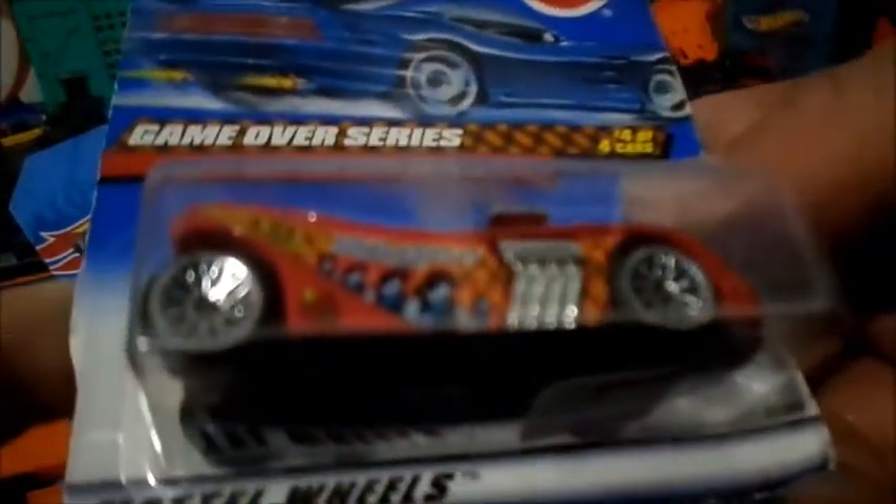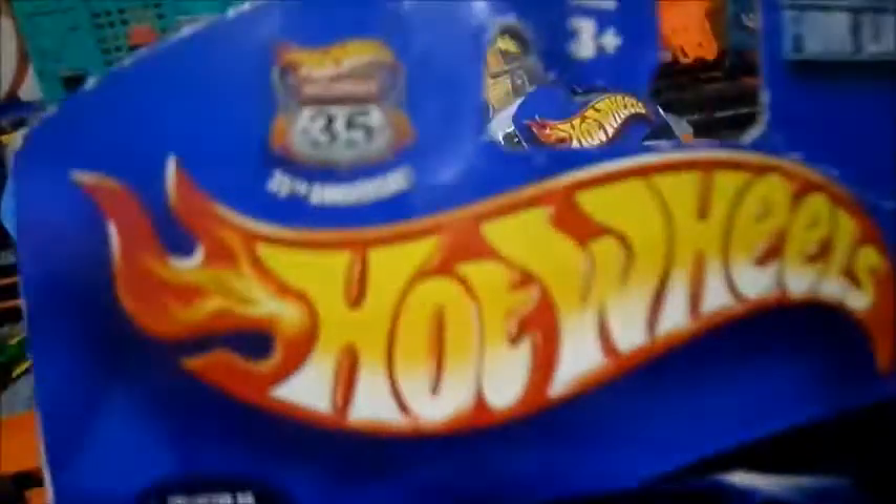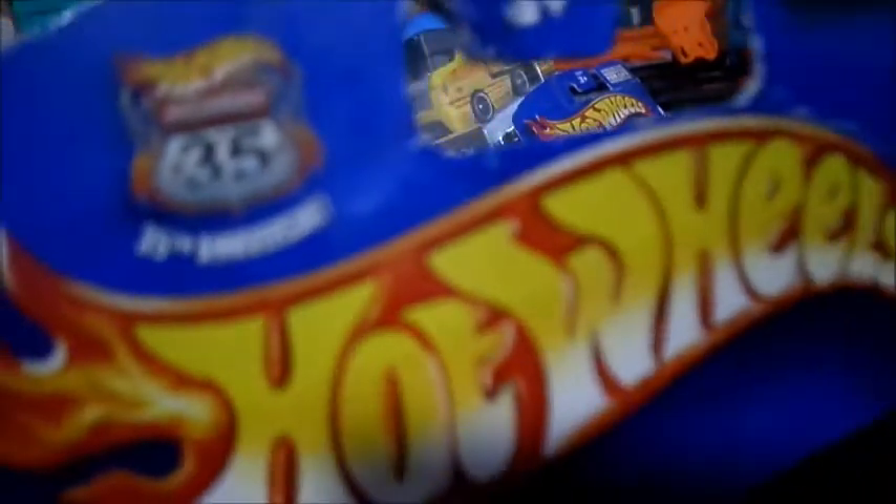So for example, we have the Game Over Series Twin Mill 2. Pretty neat car. It's got Final Fight 2 to finish on it. I'm not really sure what that game is — I guess it's based off a video game. We got the He-Man Twin Mill 2, which I think is pretty cool. It's got the sword on it, says Masters of the Universe, He-Man on the side. That's pretty neat. This was back when they were doing Highway 35 — the 35th anniversary of Hot Wheels.